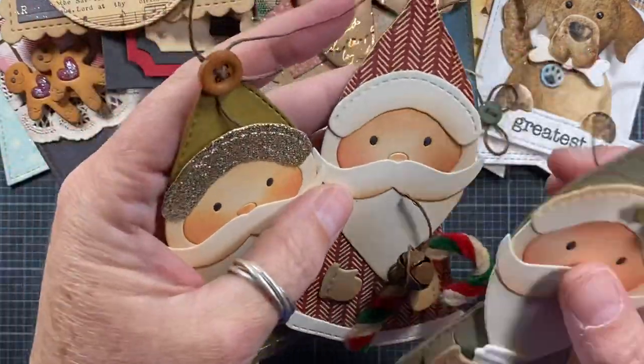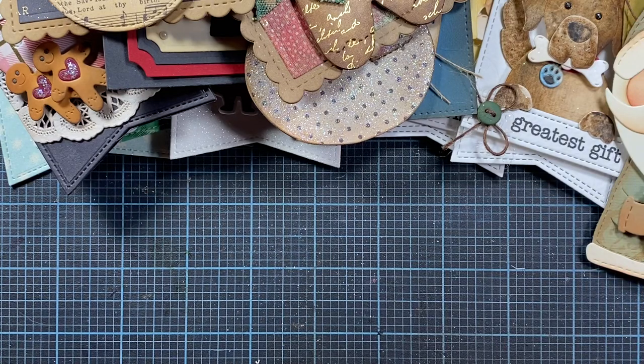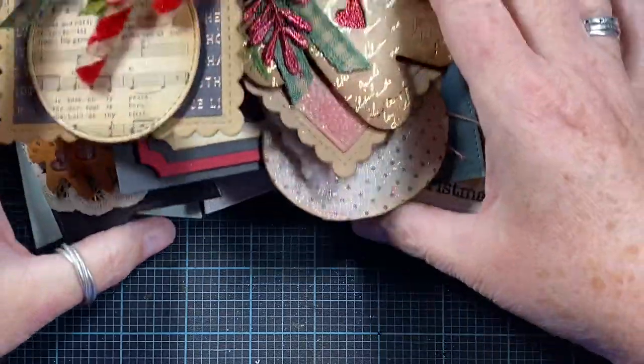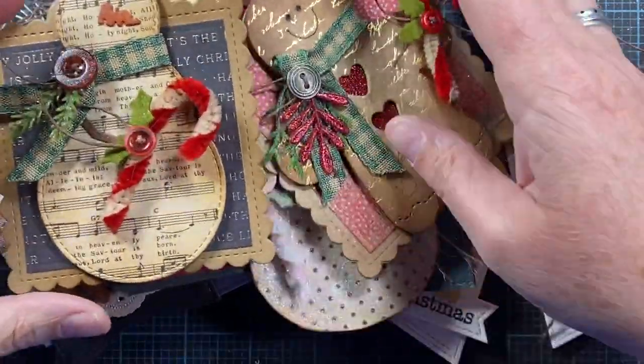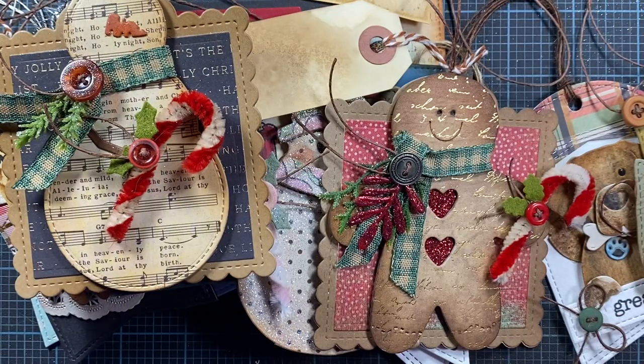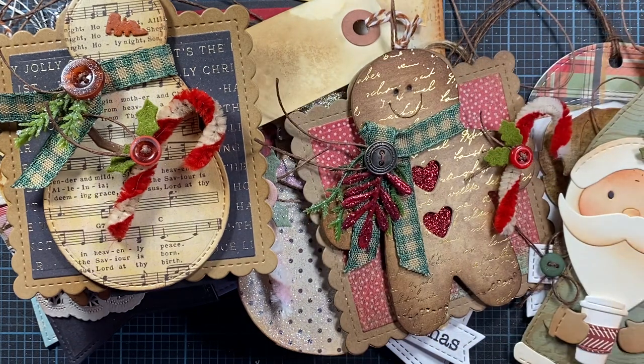So those are the Christmas tags that I have in my stash to use this year. It looks like I'm almost set for everything — I wouldn't actually need to make very many more this year, so that's kind of exciting to be so far ahead. I hope you enjoyed this share and maybe found some inspiration and can incorporate some of these techniques and designs into your tags this year. Thanks so much for watching, and I'll talk to you again soon. Bye!